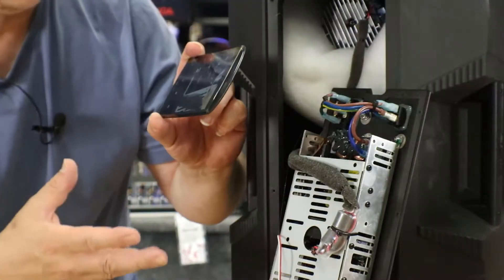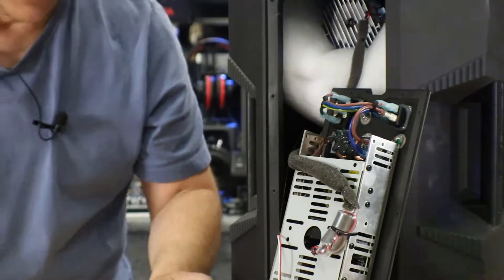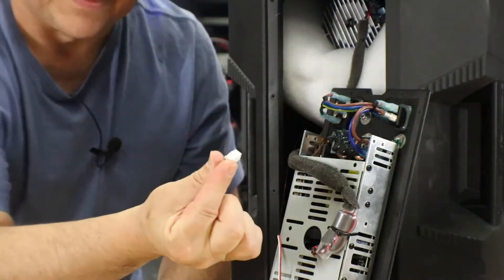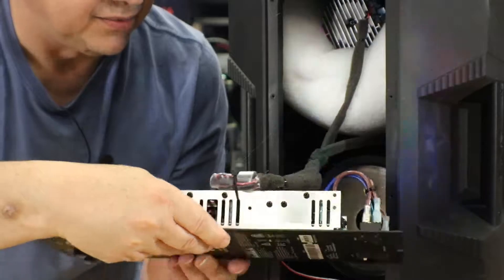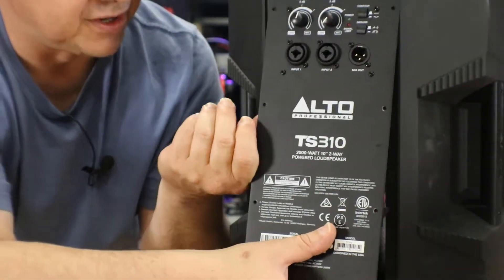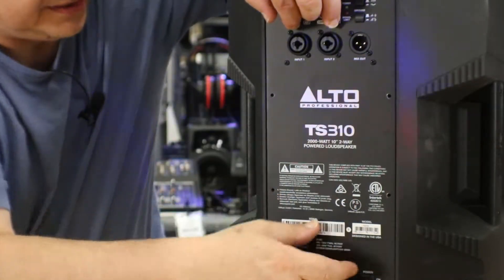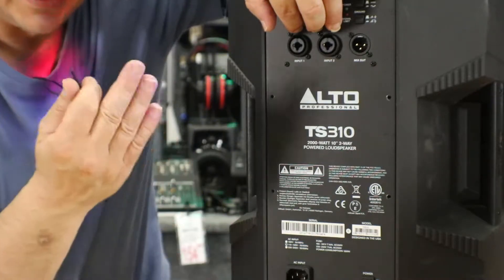All you have to do now is reinstall the amplifier. Put all the screws back in. Keep the jumper — we don't need to put it back into the unit. Cautiously, with care, put the amplifier back on. Remember: top in first. Reattach all the screws, and you've done the job.